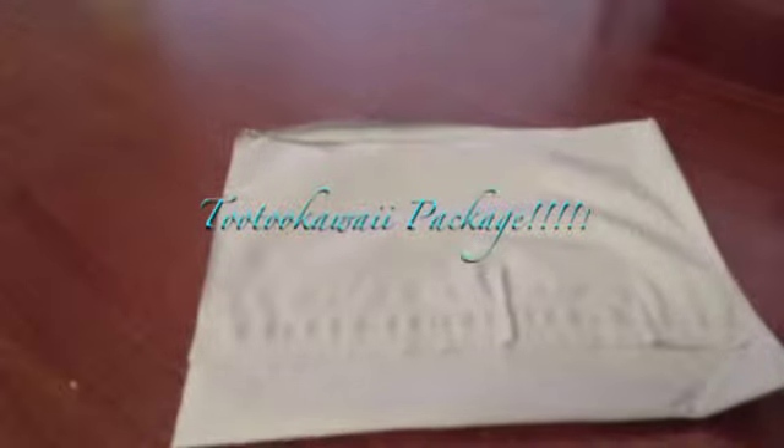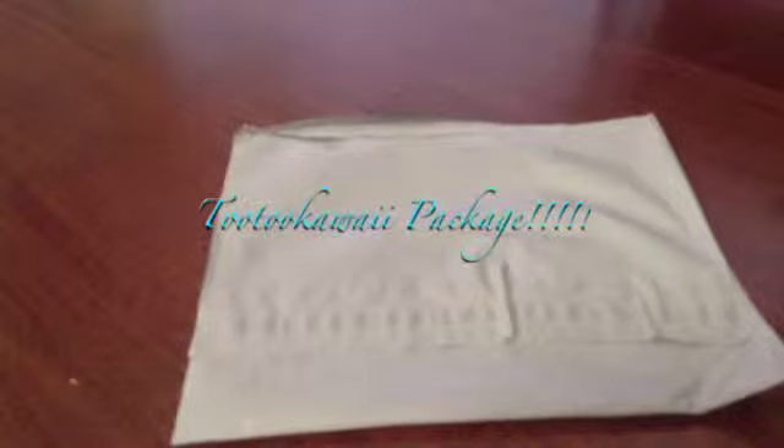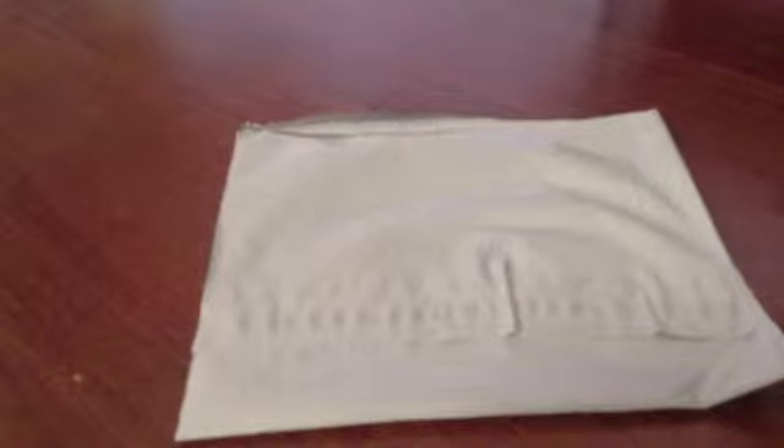Hey guys, I have just received a little Tutu Kawaii package, and that's what I got my squishies from.